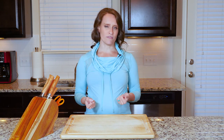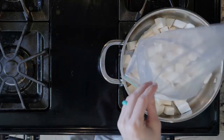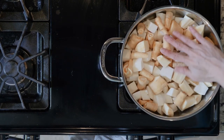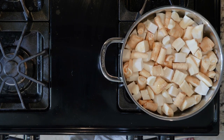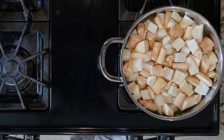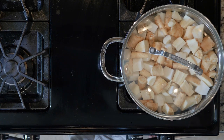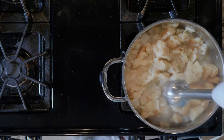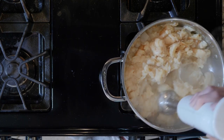Let's cook. First, add the turnips, parsnips, garlic, and chicken broth to a tall-walled pan. Cover and place the pan over a medium-high flame. Cook for 25 minutes or until the veggies are soft. When the veggies are done cooking, pour off some of the chicken broth if necessary.